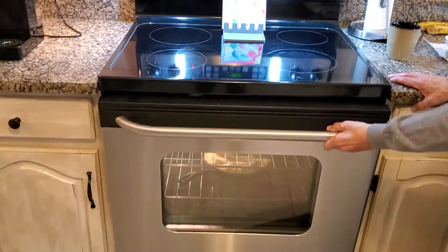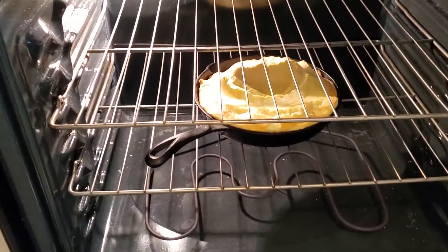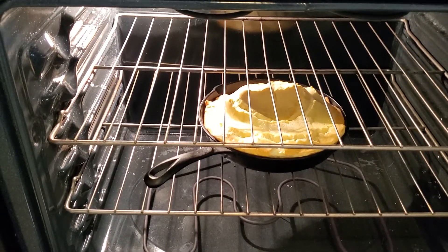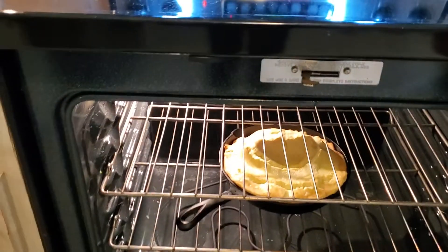Okay, let's take a look and see how we're doing with this. Looking good — you'll see it's puffing up very nicely. It's probably got about another five minutes or so.